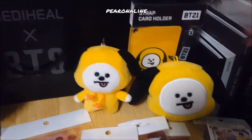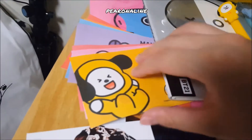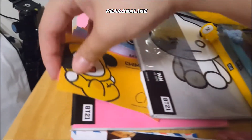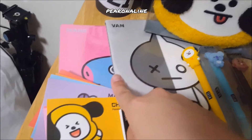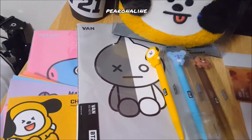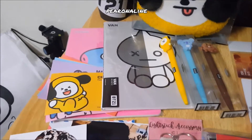They have a cup holder from those drinks with different signatures and stuff. They also have notebooks and pens. That's about it for the BT21 stationery items.